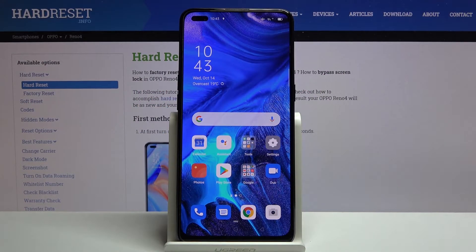Welcome. In front of me is the Oppo Reno4, and today I'll show you how to enable and set up the portable hotspot.